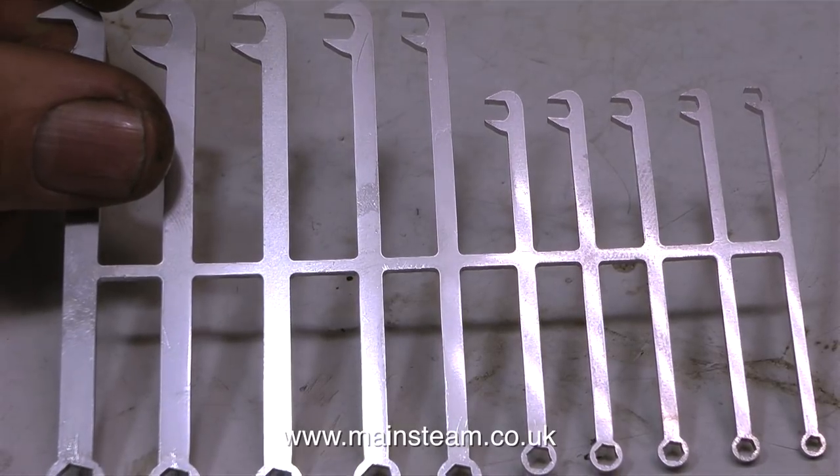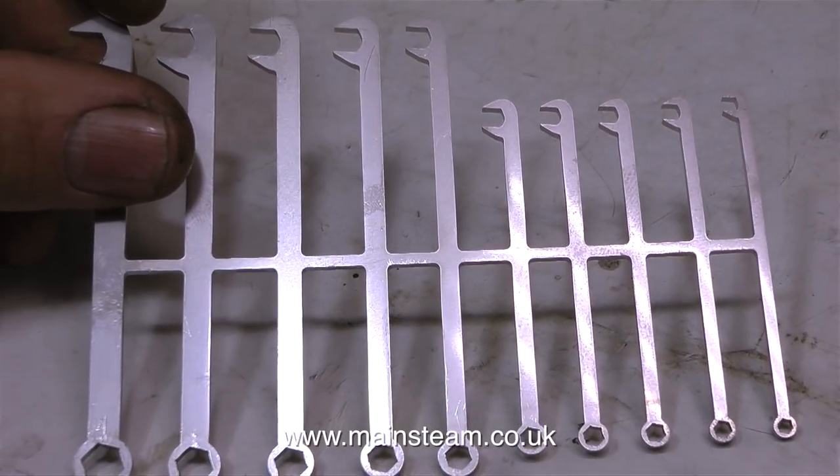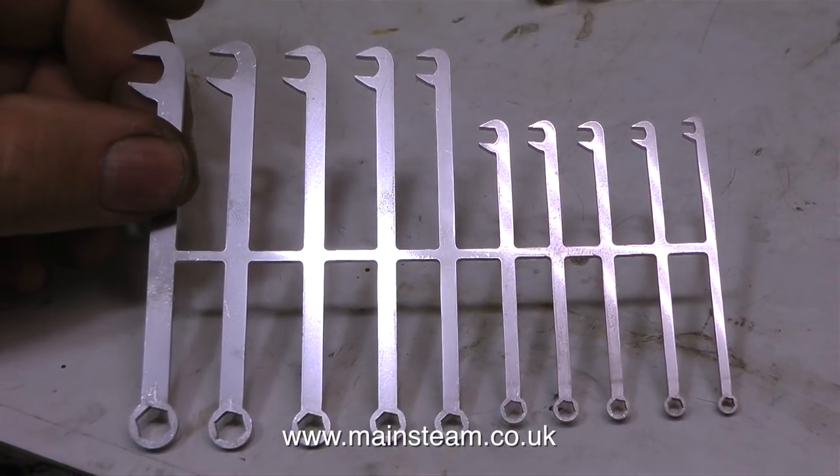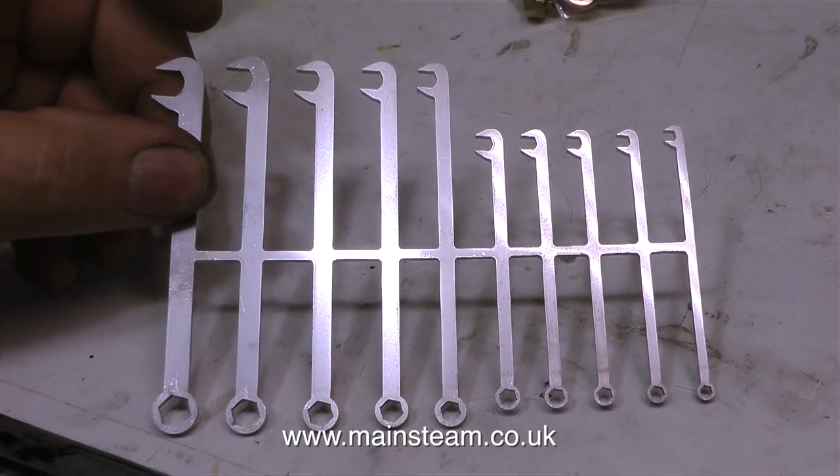When I showed the first set of these that I bought, an expert viewer made a comment. He basically implied that these were no good, and they weren't hard enough, and I should buy nothing but chrome vanadium spanners. Well, I've got some of those and they're okay, but they're not as good as these for certain applications. These sets of spanners are really cheap — you get the full set for the price of one chrome vanadium small spanner. And the steel they're made out of is more than hard enough for the manipulation of small BA nuts and bolts.